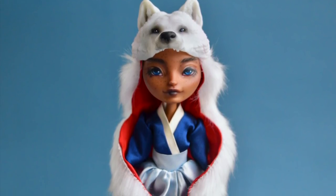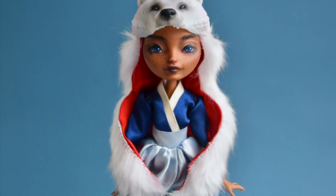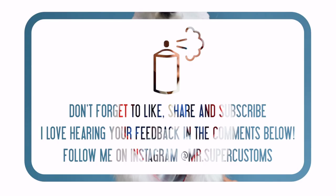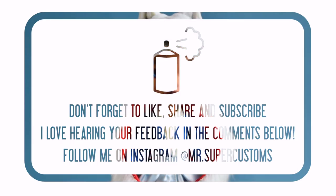Thank you so much for watching — your support means so much to me. Make sure to like the video if you like it, and leave a comment below — I read every single comment. Subscribe if you want to see more of my content. I'll see you next time, have an awesome day!